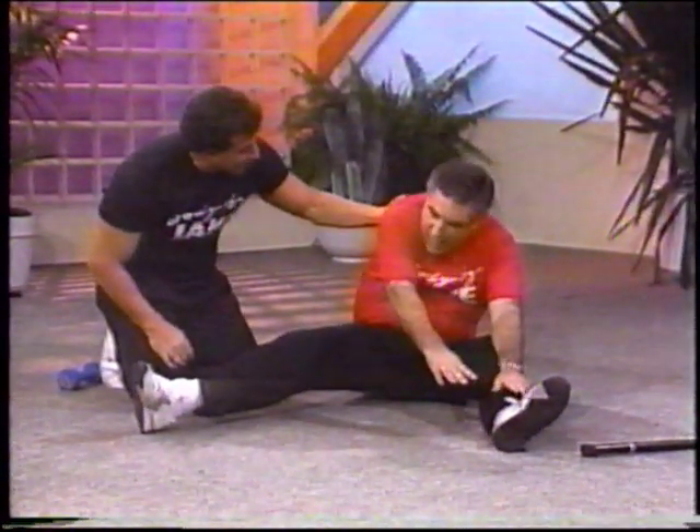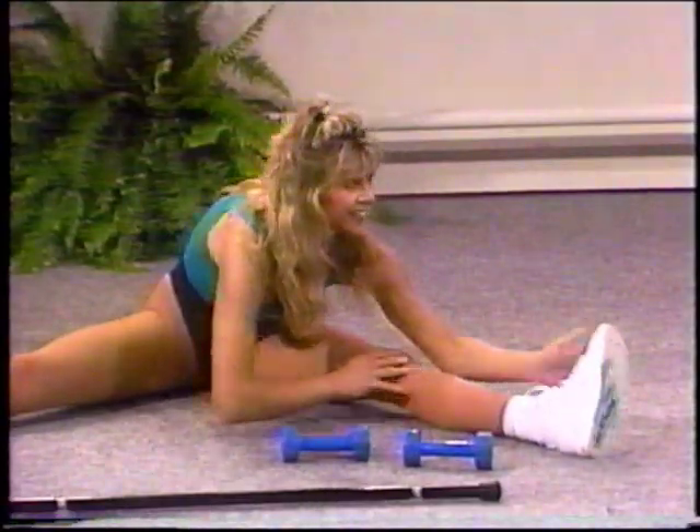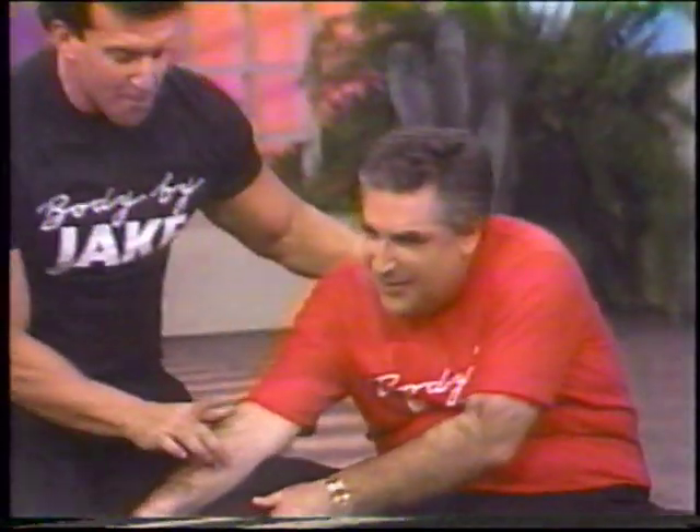That was fabulous, man. How do you feel? I feel worn out. Great, good. Right side — that's great. You did great. Really good. Don't bounce.